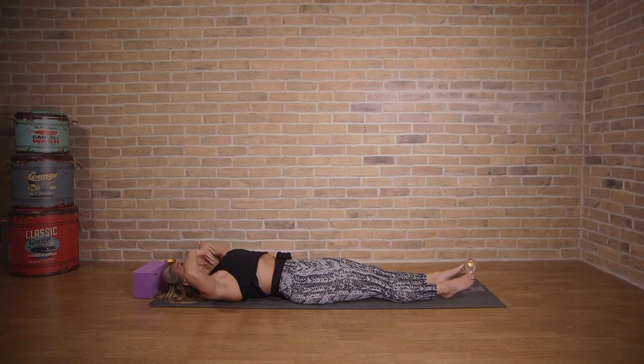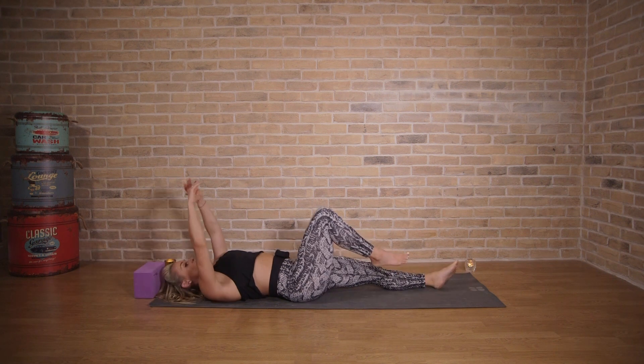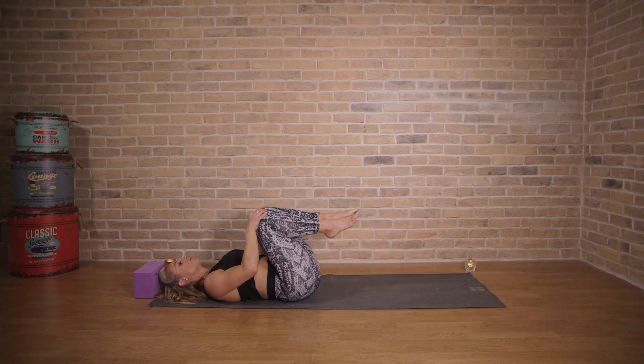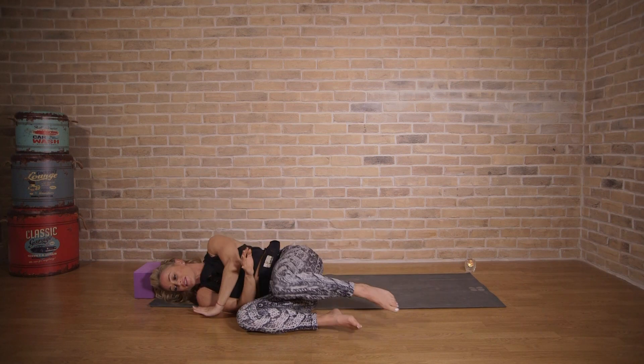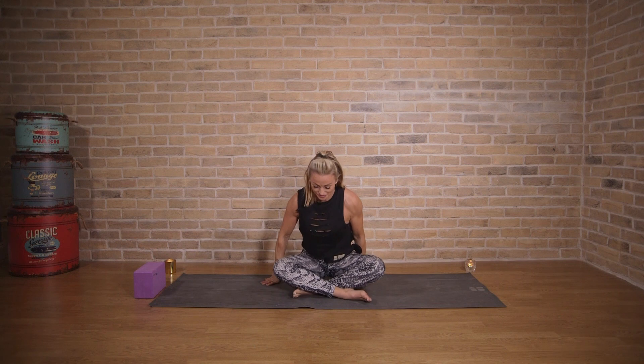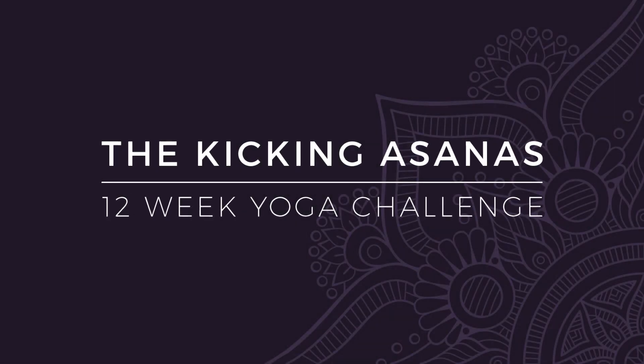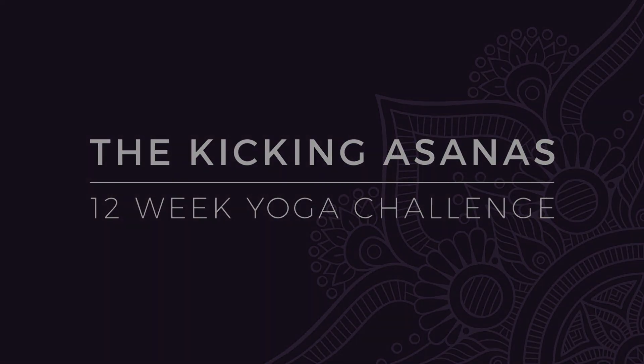Inhale as you extend the arms, reaching them back. Take a couple of breaths to slow down. Hug the knees to the body one more time, releasing the lower back. Roll your knees to the right, push yourself up to sit, and come to finish at the top of the mat. Well done for week nine.